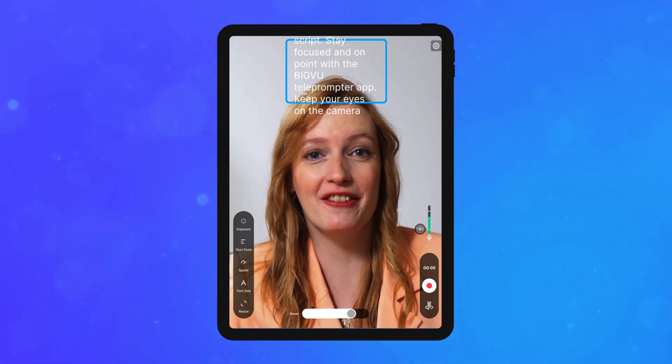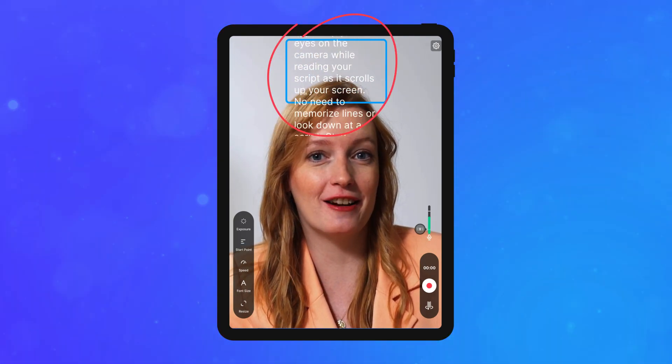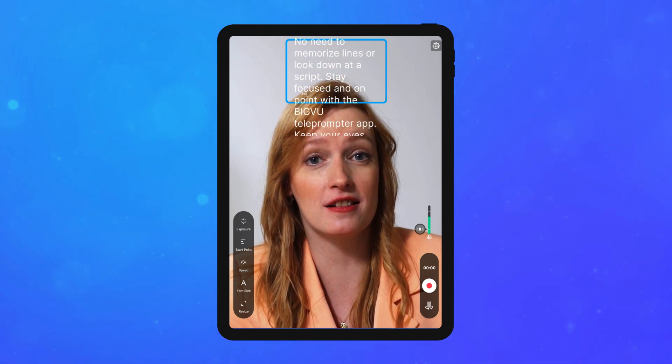Utilize the start point feature to begin scrolling from any point in your script — no need to restart for mistakes. Simply edit and compile the best takes.